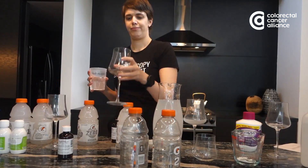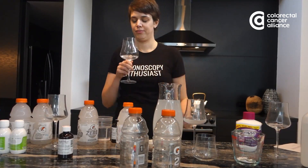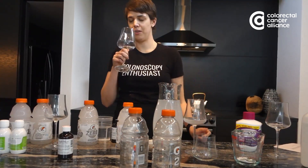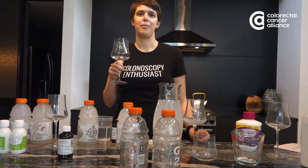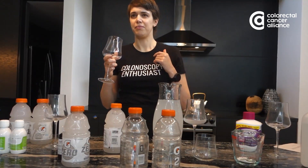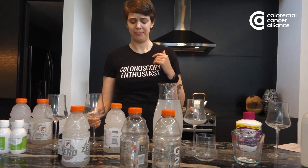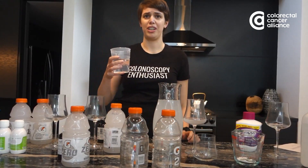SuPrep is what I was prescribed for this and it's been around for a while. I can already smell the aroma. It smells worse than GoLightly — I personally feel like it smells kind of like grape juice. Let's give it a shot. Hmm, it's really not that great. I could definitely get this down, but probably what I would do is just chug it as fast as possible.